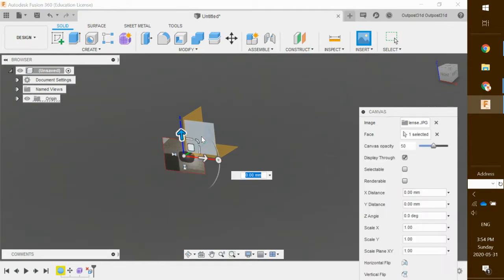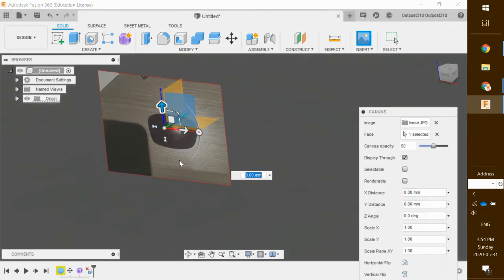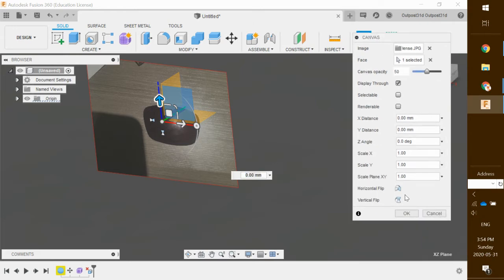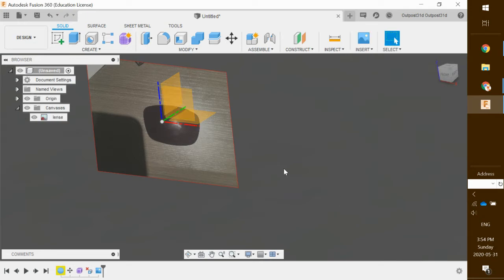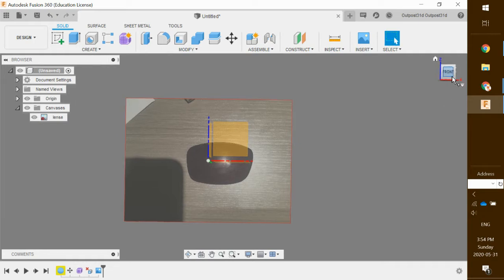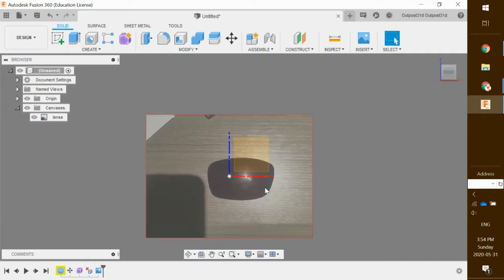I'm just going to click there once and you can see there are my lenses. It looks like everything's pretty good to go. If I wanted to rotate it or change it I have some options down here, but it looks good for now so I'm going to click OK. Once I've got them here I actually am going to want to resize them because they are not the true size of the lenses.